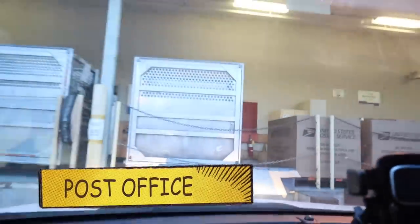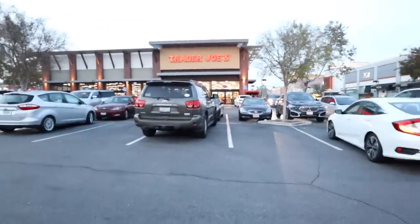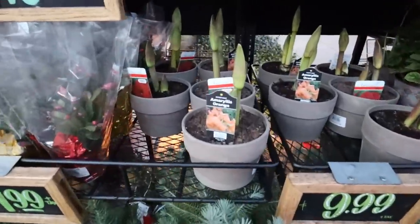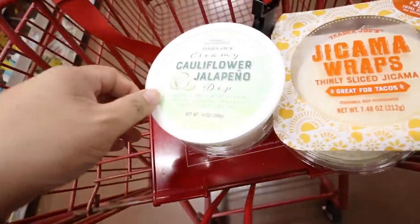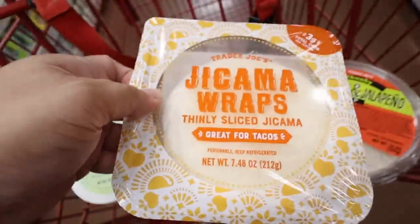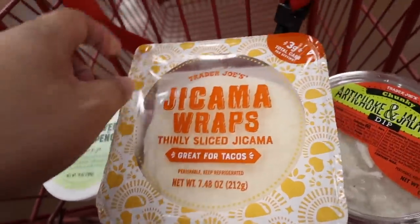Just got to the post office. We have arrived at Trader Joe's — let's go look for some goodies! They have Christmas stuff. Oh, amaryllis. I got some cauliflower jalapeño dip, avocado tzatziki, and artichoke and jalapeño. I'm just going to try these — take them all.